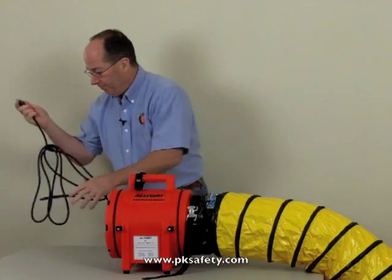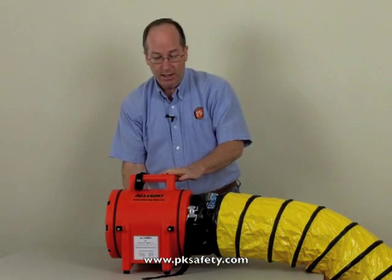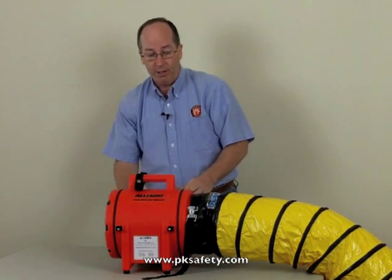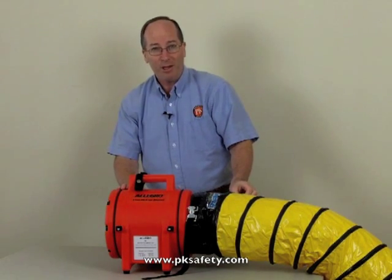We'll plug it into any wall outlet, flip the switch, and on it goes. It moves quite a bit of air — it's volume, not pressure, which is very important to remember. And there you go. Thank you so much.